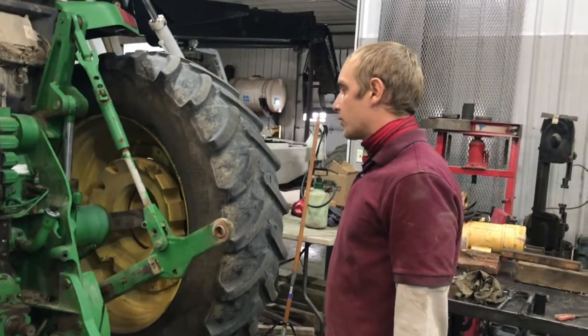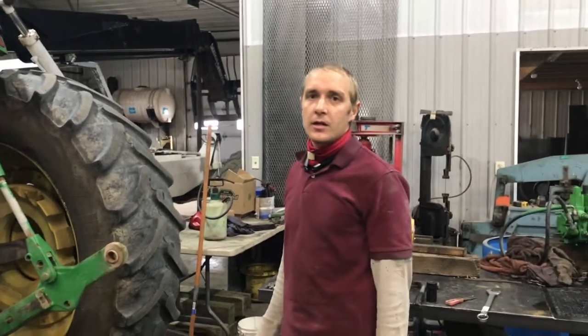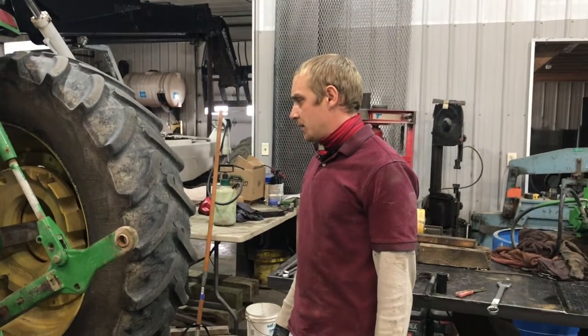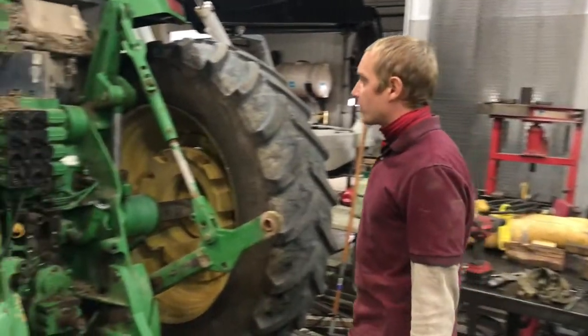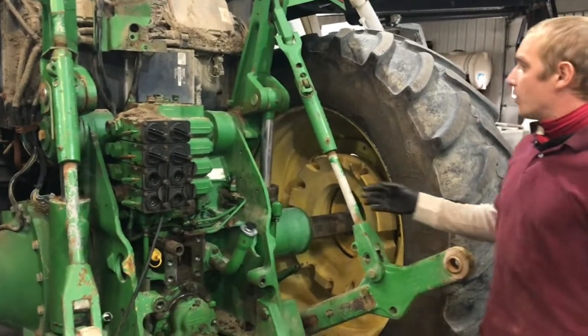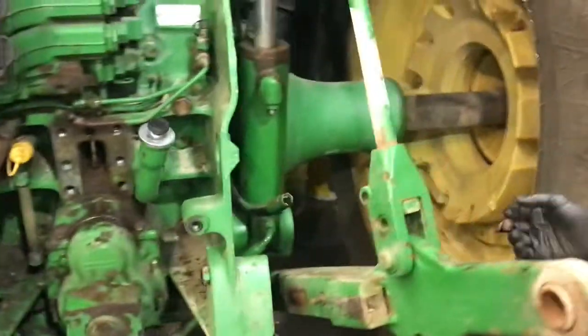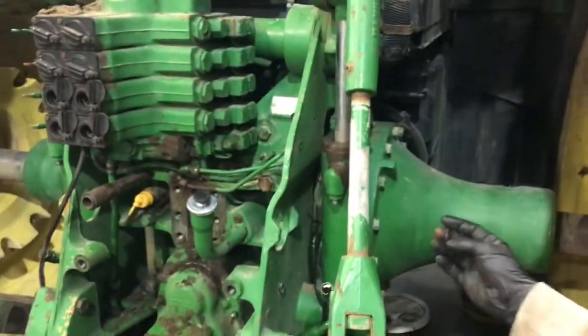We're working on an 8200 today. The PTO clutch is slipping and not able to pull the feeder wagon. So we're tearing it apart. What you have to do is take off the whole back assembly, which includes the three-point hitch and PTO down here. There's not a lot to take off.